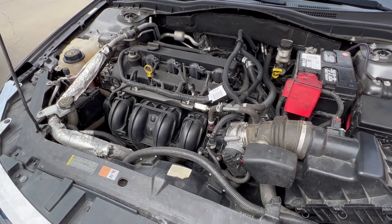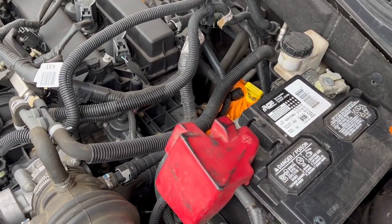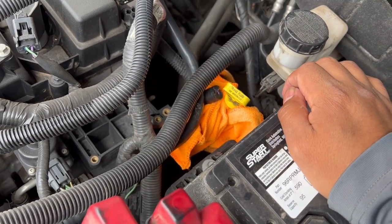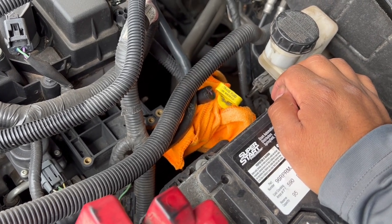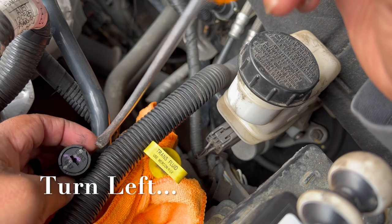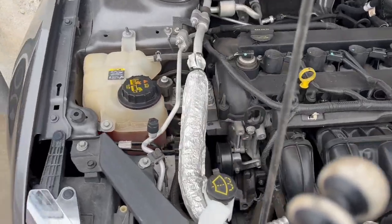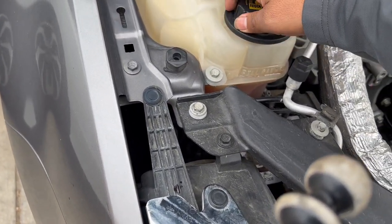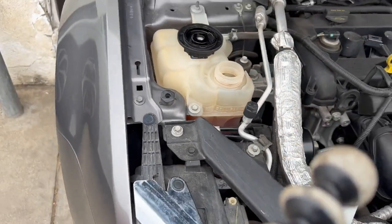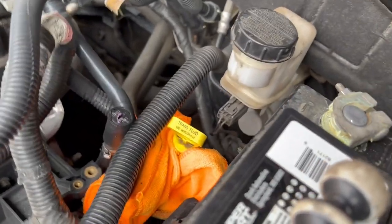Wait for it to cool down, then bleed it out and top off your coolant. You do want to remove the air in your cooling system — just turn the valve to the left to get the air out of the system. You also want to remove the reservoir cap — just remove it slowly. As you can see, we didn't have too much air in our system. Then just close this little cap by turning it back to the right.